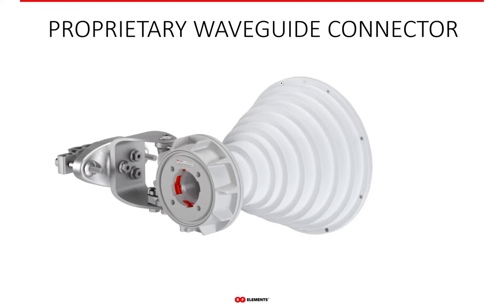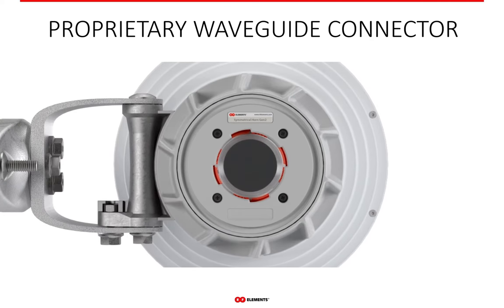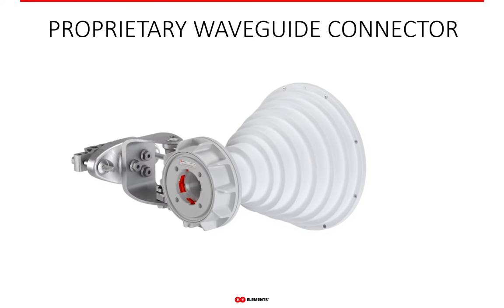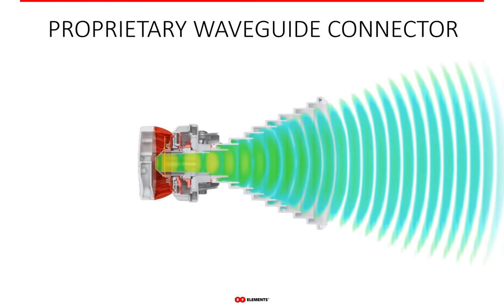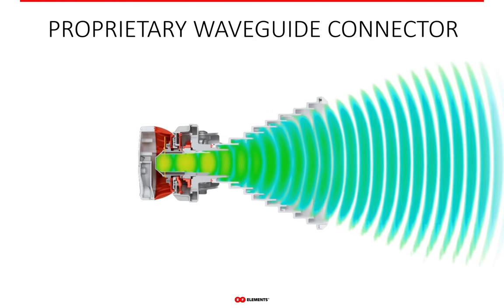Twistport is not only an RF connection between the radio and the antenna, but also mounts the radio on the antenna at the same time. When you insert and twist the radio, it locks automatically and stays mounted. Unlocking is equally easy: twisting the outer locking ring releases the radio and the movement can be reversed.